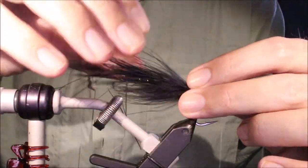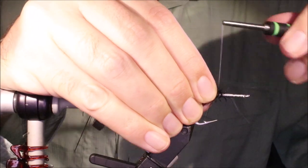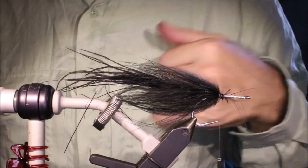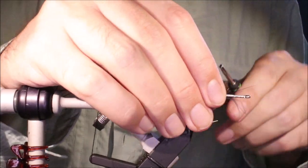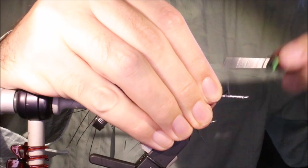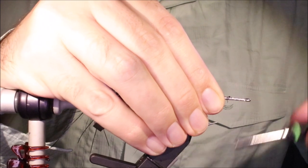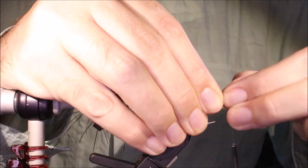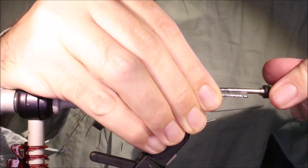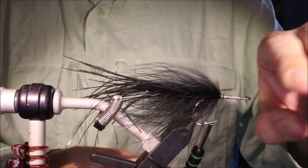Just wrap back until you hit the step of the tie and everything else, and that's you. Just tidy everything up. In order for this to go smoothly, you need to flatten out any bumps with your thread — there will be some bumps from the stem of the marabou plume. You need to flatten them out so that the hair can spin.